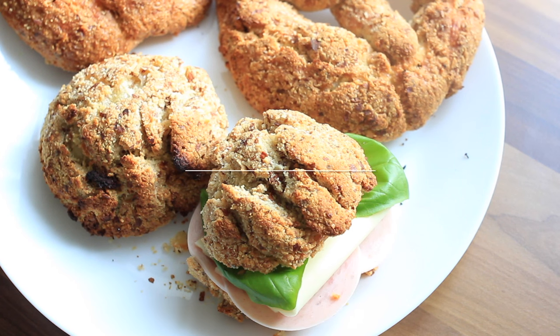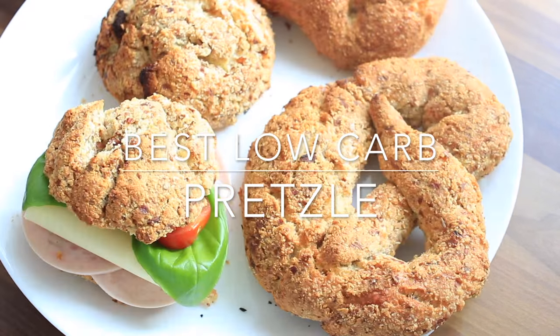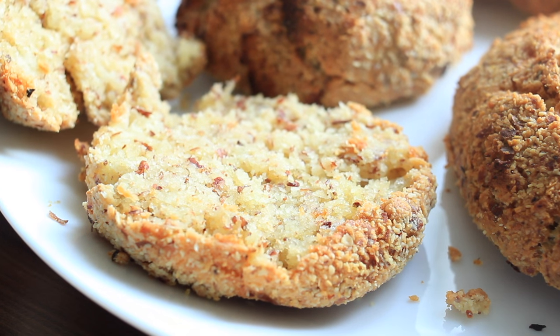I'm Christine from the Low Carb Planner, and welcome my friend to another great recipe. Today we'll make the best low-carb pretzels in the world. They are low-carb, gluten-free, and sugar-free — and they're super easy to make.